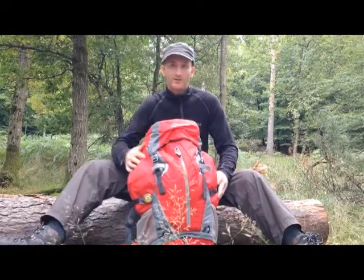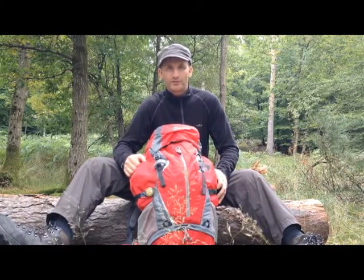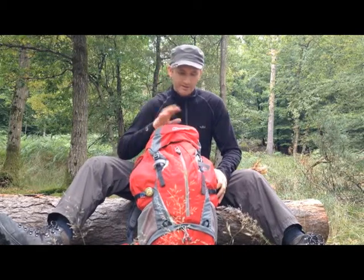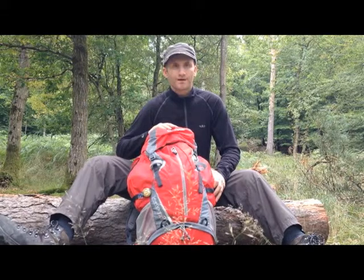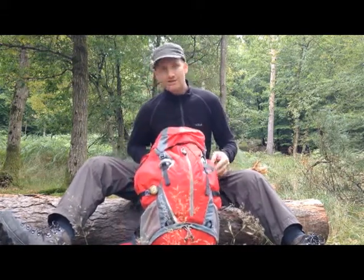Hi YouTube, I'm out in the New Forest again today on another walk and I just want to do a quick review of the day sack that I carry with me. This is the Berghaus Free Flow 35 plus 8 with a back ventilation system.